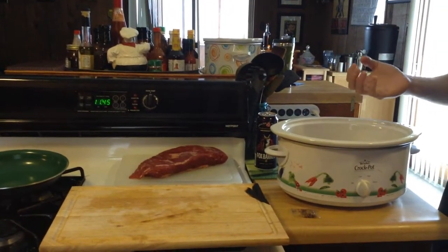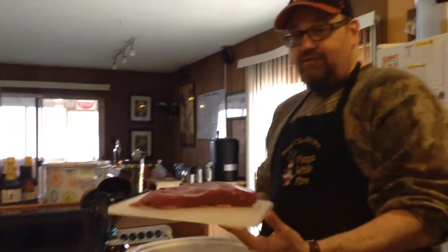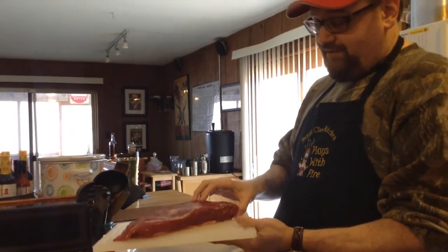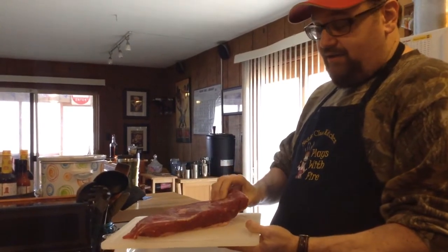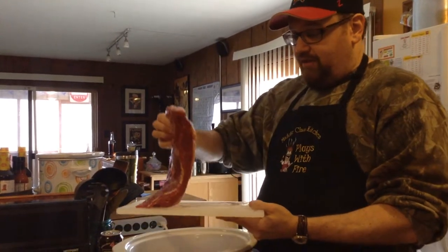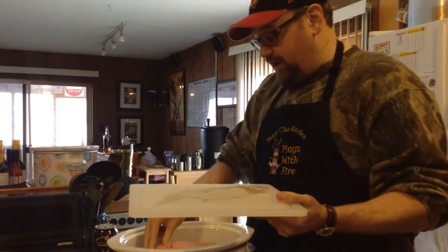Corned beef. Basically if you go to the store, the two things you'll usually find are point cut or flat cut. Point cut is super fatty and we're not huge fans of it, so we went with a flat cut, which obviously is a flat cut. It's just got a little slab of fat on it. So what we're going to do is put it fat side up, because that way the fat will do something magical from what I understand.